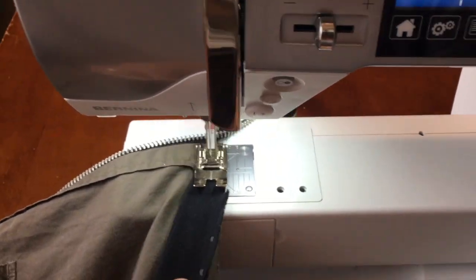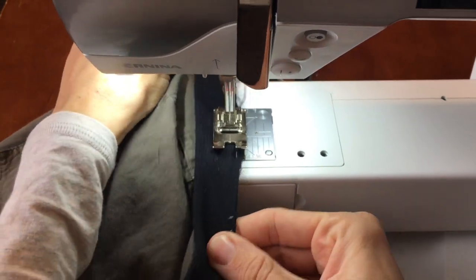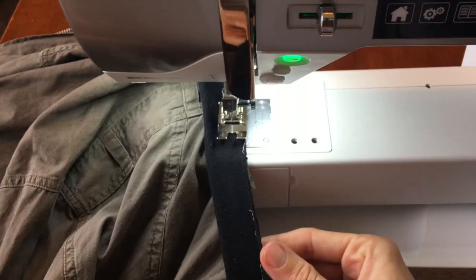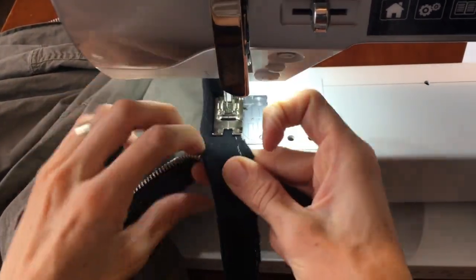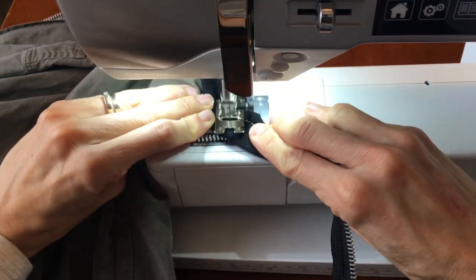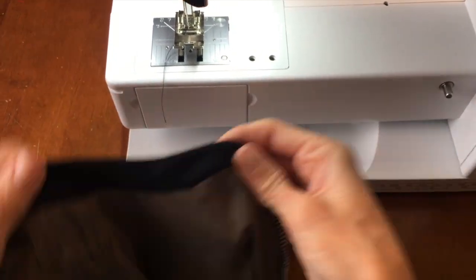Now sew the collar hem on. Make sure to start at a diagonal slant and end at a diagonal slant. Trim any excess fabric and you're good to go.